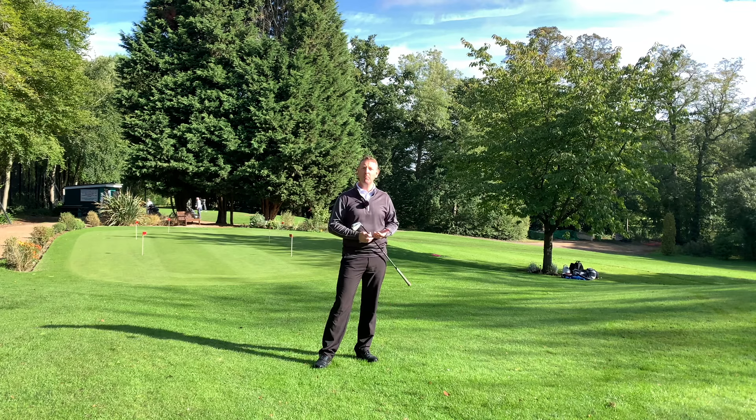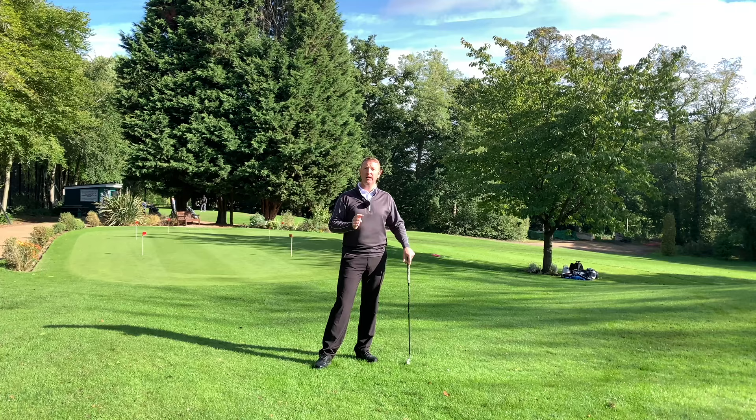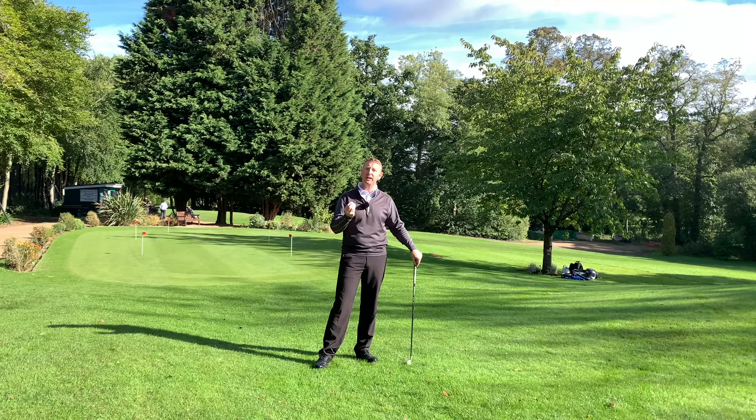Hi, it's Julian Mellor from propergolfing.com. In this video I just want to show you how to make a very simple golf swing. I was watching the Dunhill Cup just this weekend and one of the commentators was talking about Tyrrell Hatton's golf swing and how simple his golf swing looks and how efficient and effective it is. So what I wanted to do is just give you some hints and tips that could help you achieve a really simple golf swing.